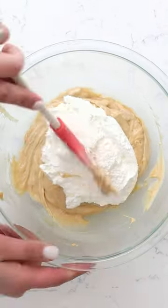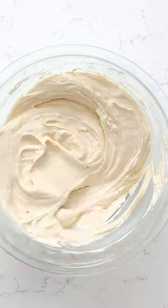Then I'm going to add in some fresh whipped cream. This is a no-churn ice cream recipe — no machine needed.